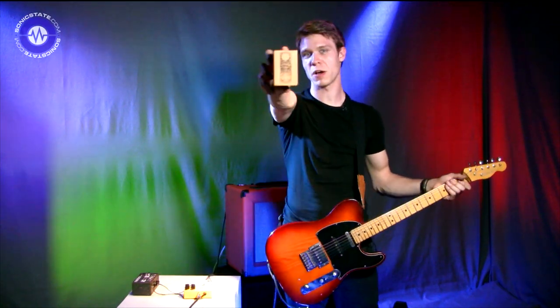Hi guys, it's Rob from Sonic State Amped here. Today we're taking a preview at the new Spark Mini Booster from TC Electronic.